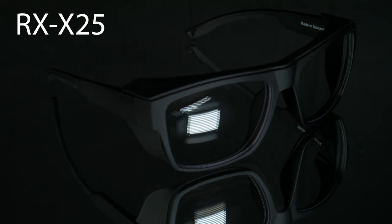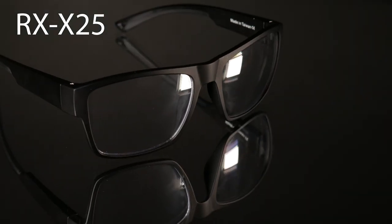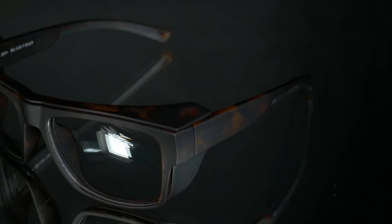The first ones I want to show you are the Rx X25 and X26. I have two for the X25 — ones in black and then with a print as well. You can wear these just as your regular prescription glasses, but if you want to wear them as safety glasses, they come with a detachable side shield.